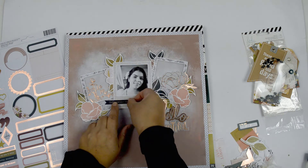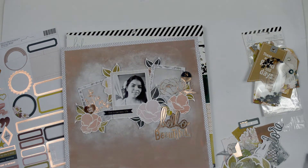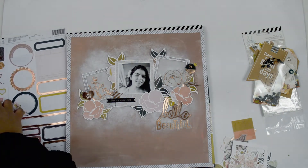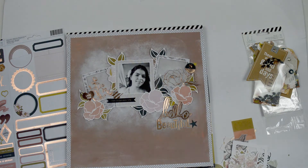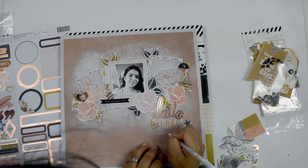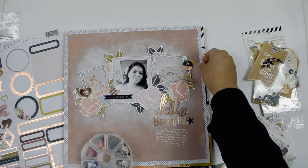For embellishments I'm using pieces from the collection — the ephemera pack, tags, and cardstock stickers. I'm adding something small to each one of the frames but not much, since the flower is already doing a lot of work. I'm adding little fringes, mostly made of vellum, for that texture. I also added a label cut in half to bulk up the right side of the page, which is a little lighter. That circular sticker repeats the circular element on the right and helps balance the layout.